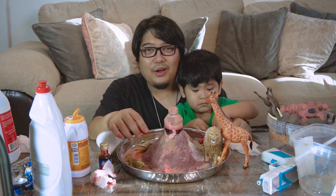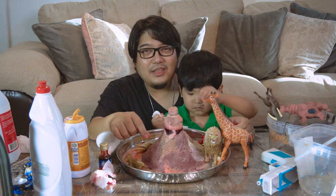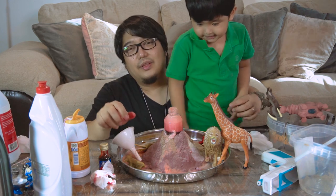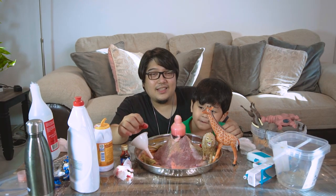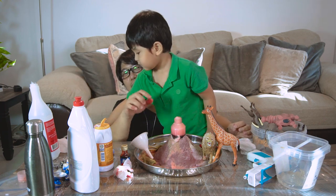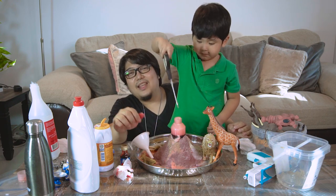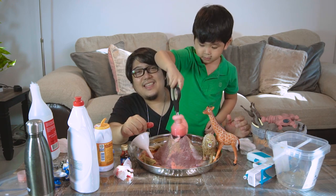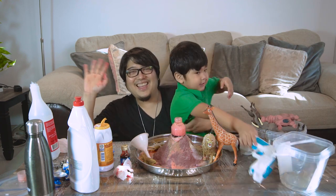Okay guys, this is the end of our video and we hope that you enjoyed our mini erupting volcano today. Please don't forget to subscribe, like, and share our channel and videos. We would like to thank our members: Marmar Ramirez, Shirley's Cupcake, Vianix, Malaysia, Tessie Eugenio, and Luke Pasor. See you on our next video, bye bye!